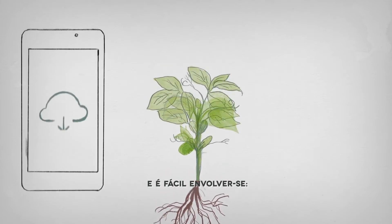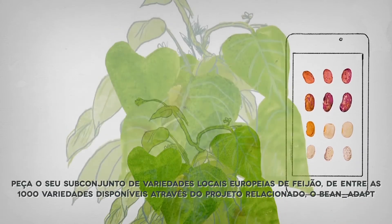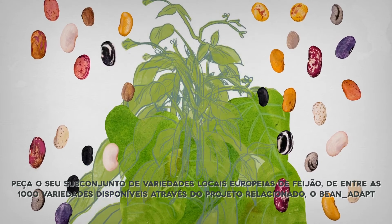And it's easy to get involved. Download the INCREASE app and log in. Order your set of beans from 1,000 European local varieties from the sister project Bean Adapt.